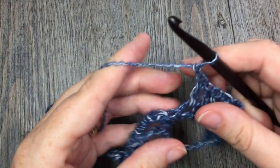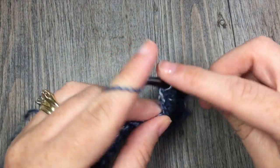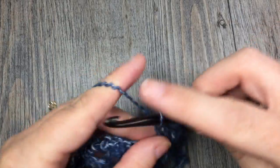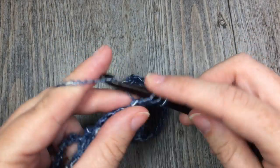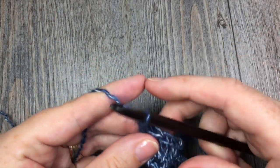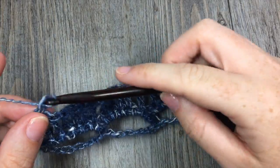Next, chain 1. Then skip the next single crochet stitch and work 1 double crochet stitch in each of the next 5 single crochet stitches. When you come to the end of your row, you are going to work a final double crochet stitch in that last stitch. At the end of this row, you should have 28 blocks of double crochet stitches. At the end of row 3, you are going to chain 1 and turn your work.